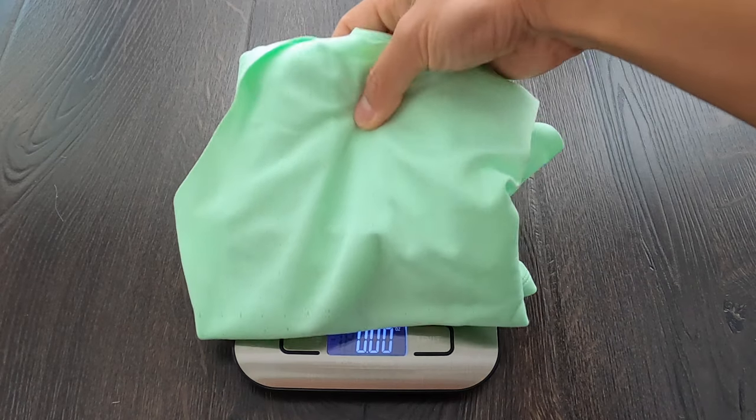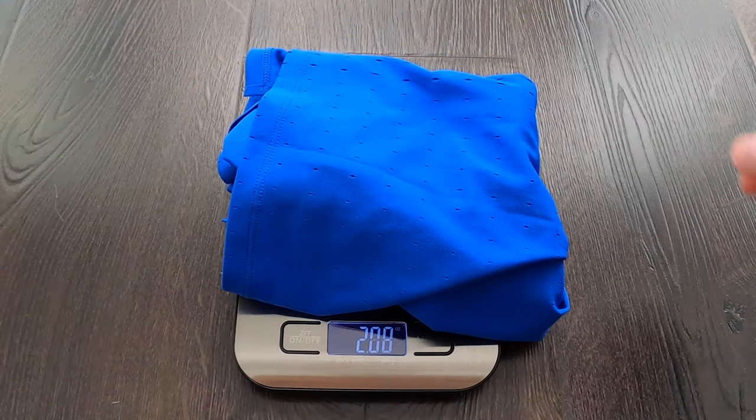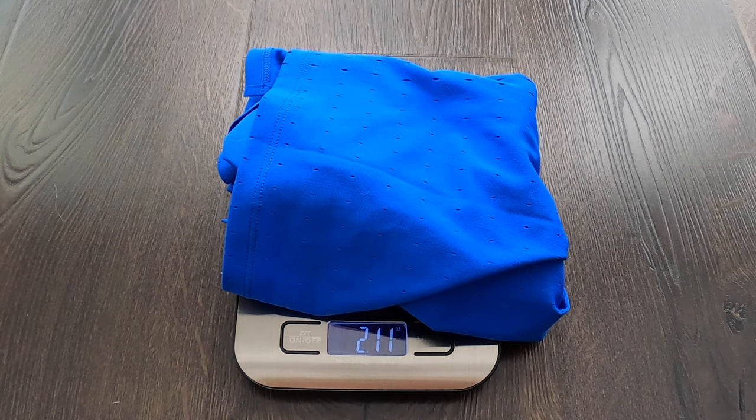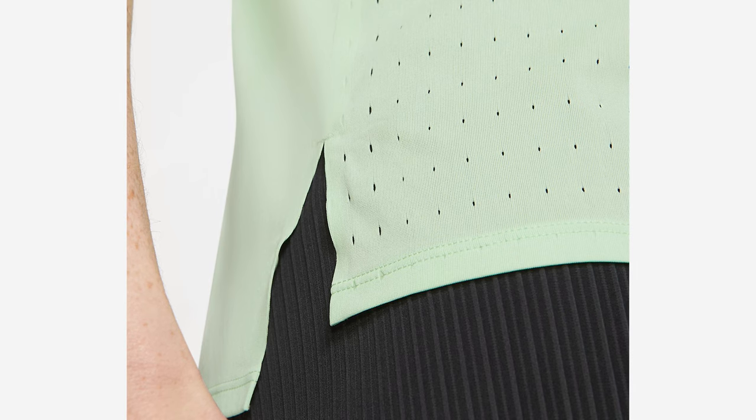The big thing is the weight. These weigh about 1.9 ounces for a medium size and about 2.1 ounces for a large, compared to your regular Dri-FIT tanks which weigh about 3.5 ounces — a huge difference. If you sweat a lot, that's not going to accumulate extra weight onto your tank, which could otherwise affect your performance in races. Also, the hem in the back is a little bit elongated compared to the front.